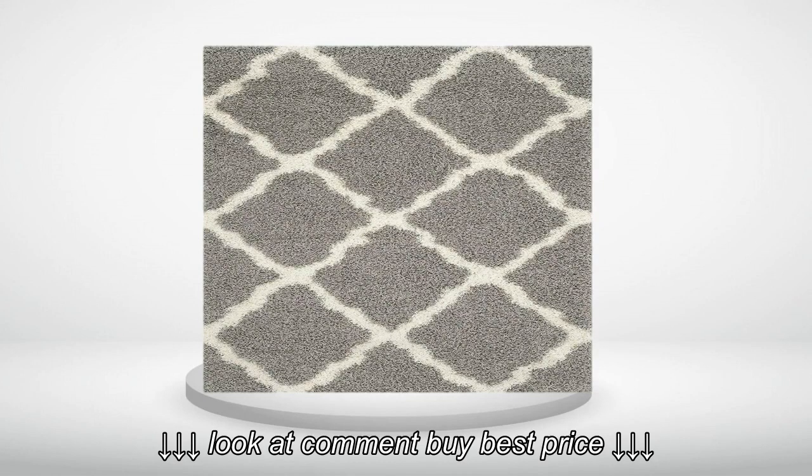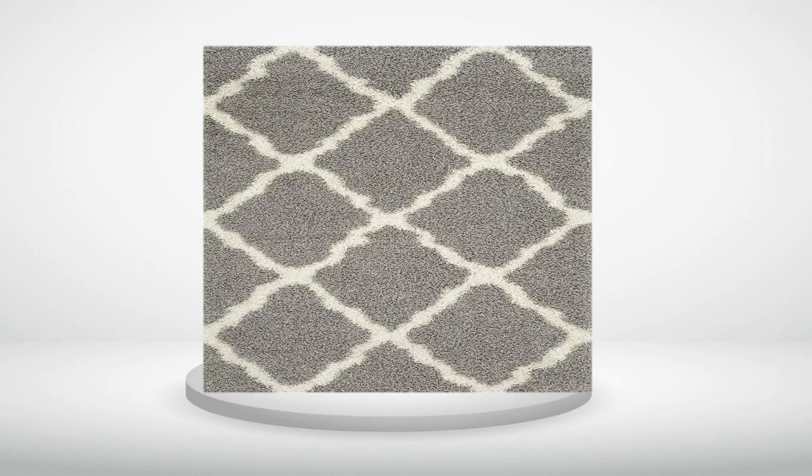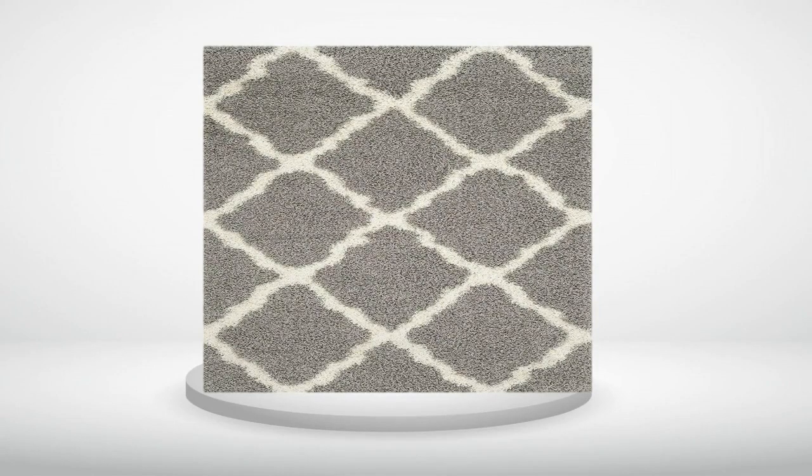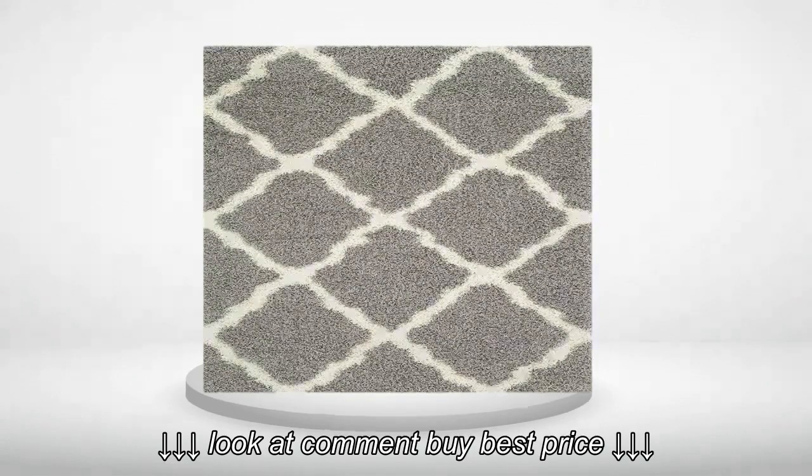I do plan on purchasing a thin layer of padding to place underneath down the road, but for now the rug looks wonderful and has exceeded my expectations. 5.0 out of 5 stars.